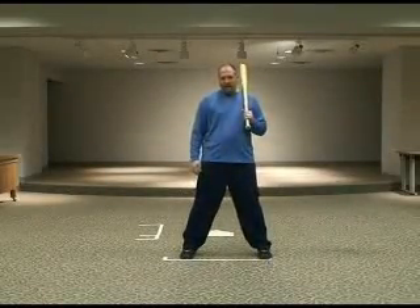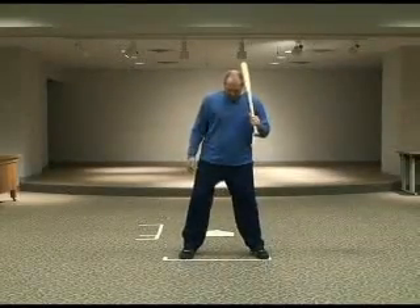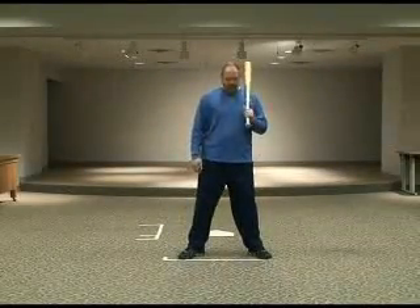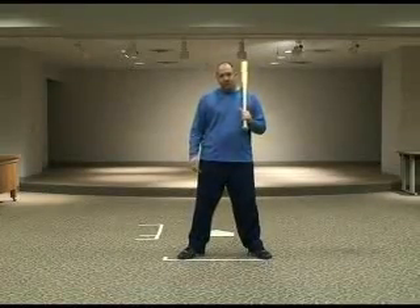This allows you to have proper rotation — better rotation with your hips. When the feet are pointed outward, often times a player gets very stiff in their leg movement and it becomes very difficult to rotate their hips forward.